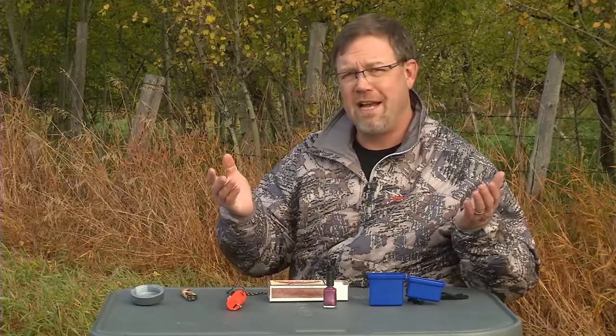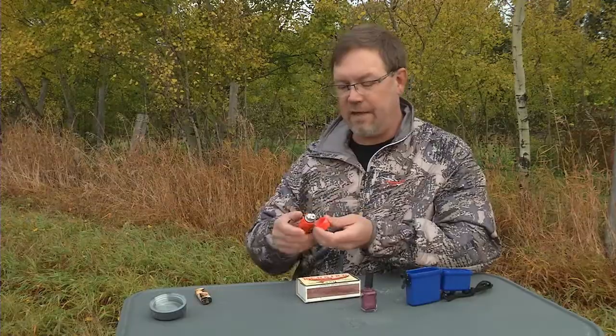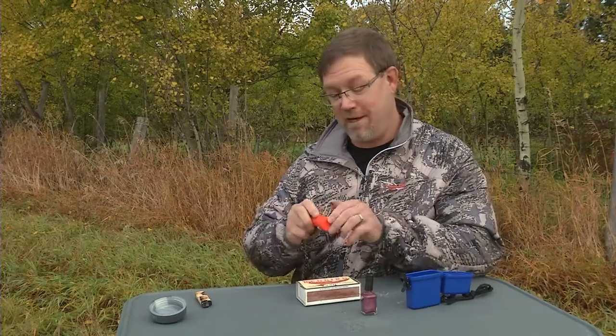Of course, paper matches — you're going to have problems with them if there's any moisture as well. Of course, there are some high-tech devices like this survival lighter which will fire up right away and give you instant heat, but I still like matches better because they never run out of butane.